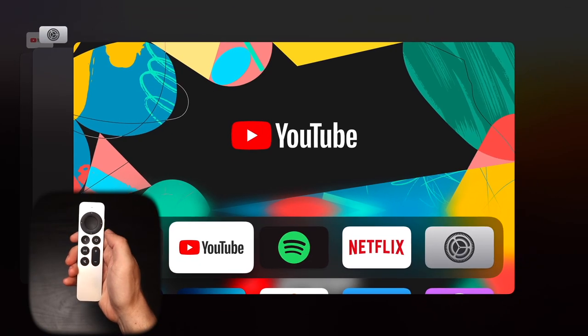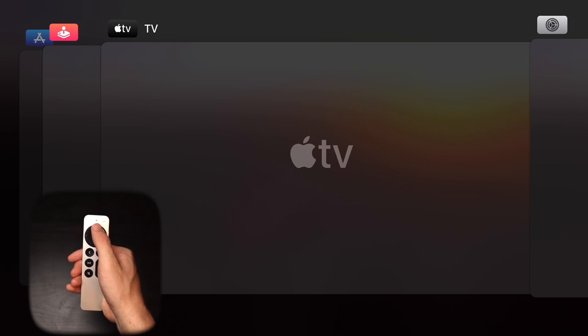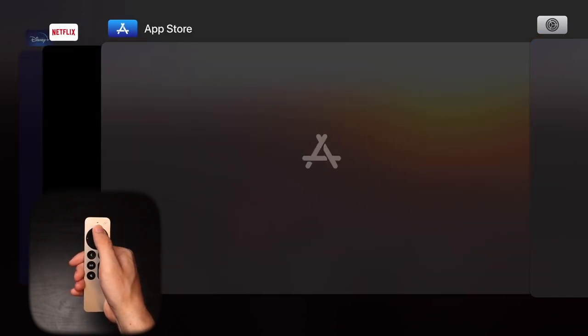You may be familiar with swiping up to close out of an application on your iPhone. If you want to do something similar on your Apple TV to speed up performance and help the system run better, double-click the TV icon on your Apple TV remote. It'll pull up a similar view showing all your apps, and you can swipe up on any application to force close it. Alternatively, you can double-click the up button on the remote to do the same thing.